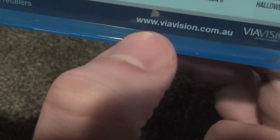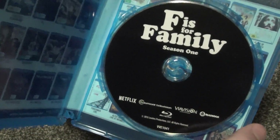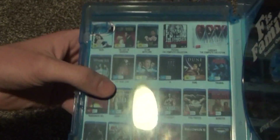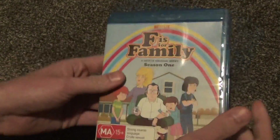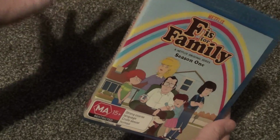I just noticed down here at the bottom that the website for this company, Via Vision, is a .com.au site, actually. So it appears that what I ordered from Amazon is actually an Australian release and not a United States release. I didn't really do my research on that one. This was probably just released in Australia then, I'm assuming.